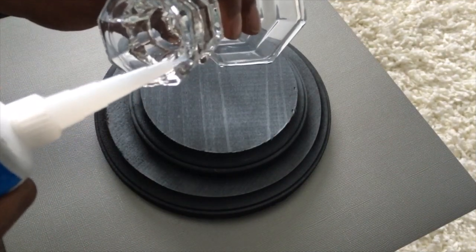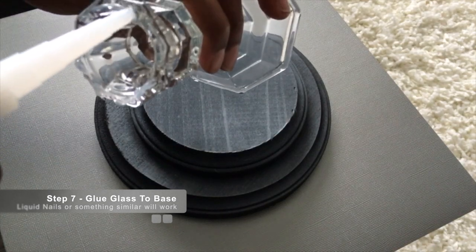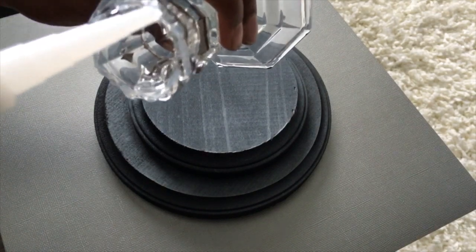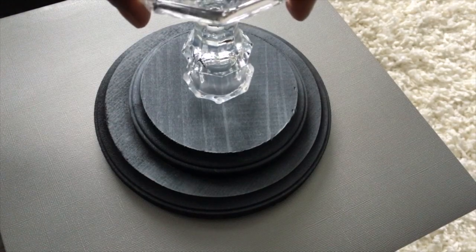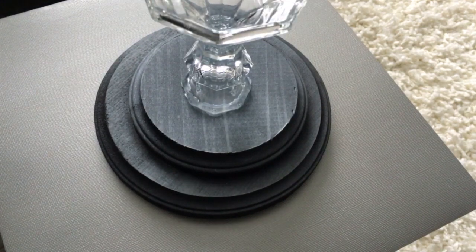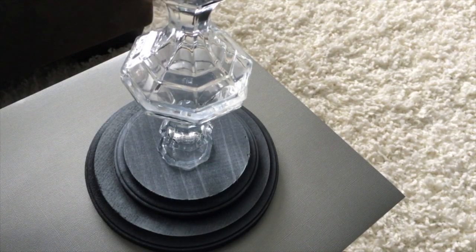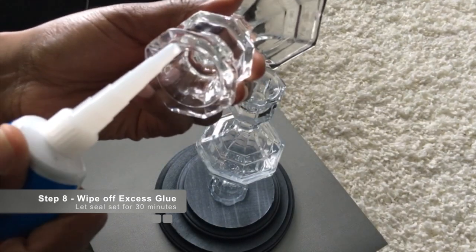Now we have dried our base. We want to put liquid nails — or you can use E6000 or something similar — on the top of the small glass candle holder. Put a generous amount on there, then place it upside down on top of the base. Repeat this step, putting glue on the bottom of the next candle holder and securing it to the one already placed. Repeat that process until you get your desired height, then wipe away the excess with a paper towel.